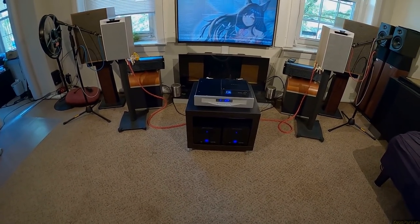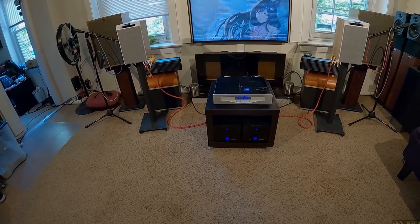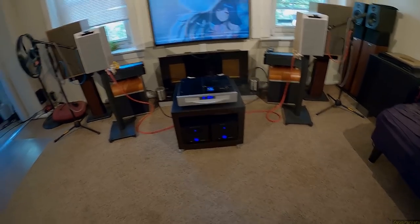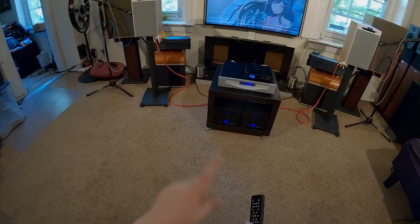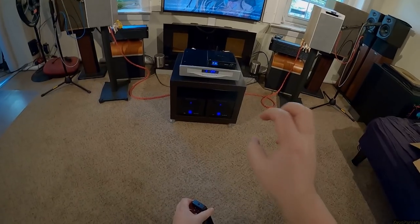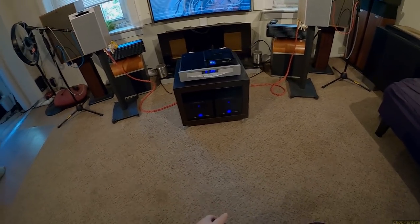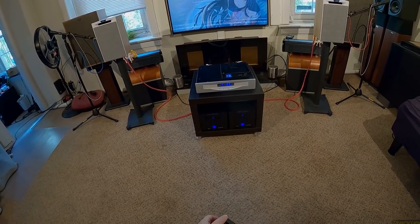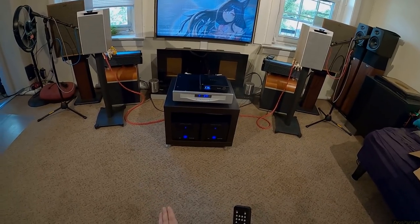These are the ELAC Debut Reference 6.2, and no one sent them to me and no one asked me to review them — I just bought them on Amazon. I hadn't done ELAC in a while, everyone seems to like them, Andrew Jones designs for them. I did a first take and was so distraught I couldn't verbalize my feelings, so I stopped, made a grilled cheese — American cheese, I am sorry — took more listening time. Now I'm ready: I don't like these speakers.